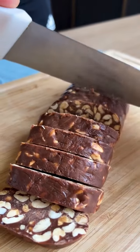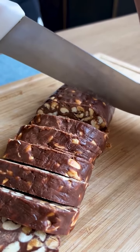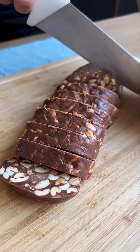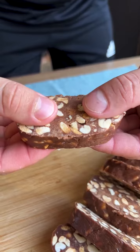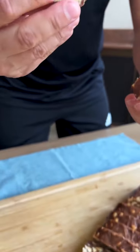I'll get a piece to try — look how delicious it turned out, sensational! Now the best part... it was delicious, a total success!